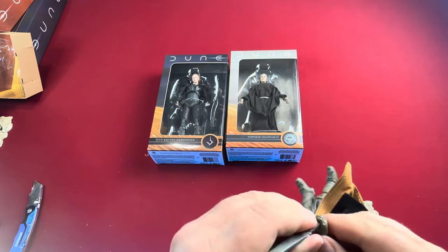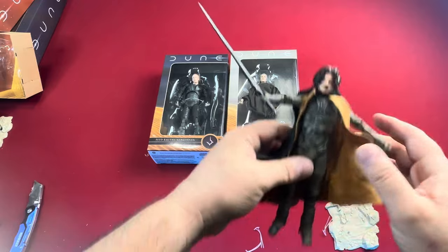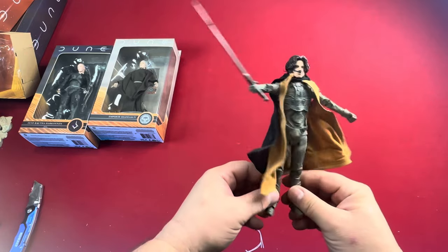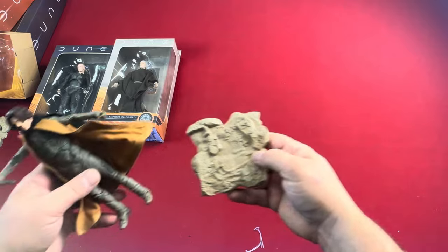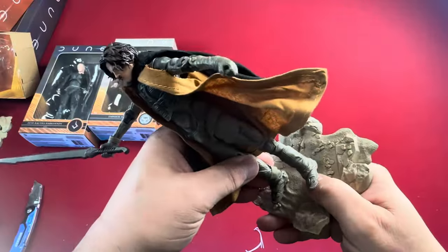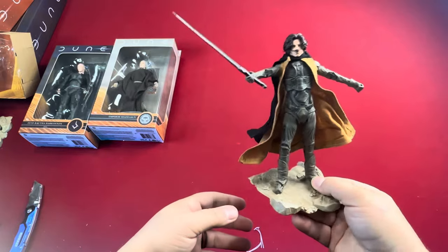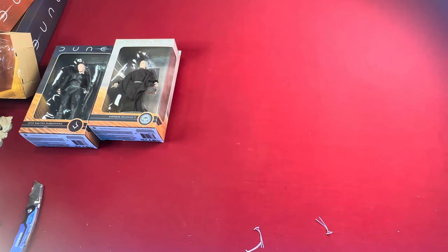Let's see if we can get him to hold his sword here. This is even a larger sword than Chani's crys knife, so this is going to be a real fun one. There we go — just have to work with it a little bit. There he is with a very long sword. The base is pretty much identical to the Chani base — same rock formation, same look to it, so the bases are not unique. Just a peg on the base with the heel and in he goes.